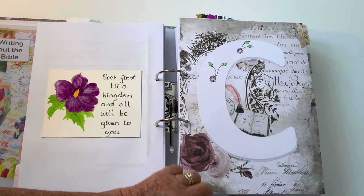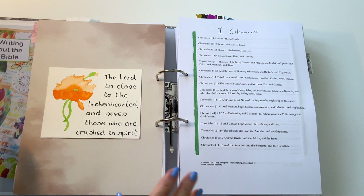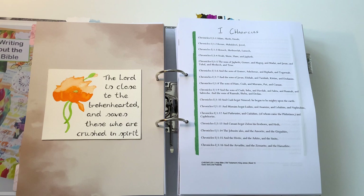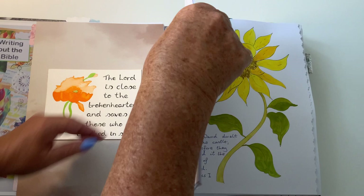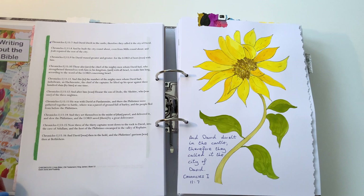Now we're into 1 Chronicles — there's a 'C' tab. When I did the print-off, Chronicles didn't have a title on it, so I had to make my own. It was the only book — both 1 and 2 Chronicles — that didn't have headers; I don't know why. On this one we have a poppy image and the quote: 'The Lord is close to the broken-hearted and saves those who are crushed in spirit.' Think about that for a while. The middle bit is a card with watercolor paints and scripture.